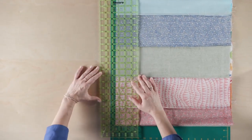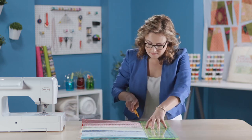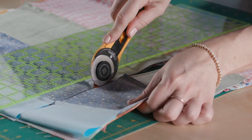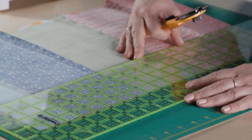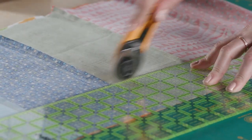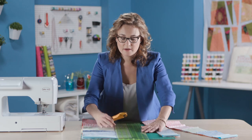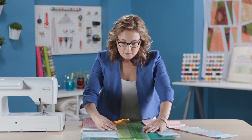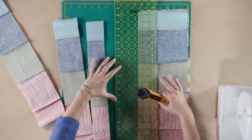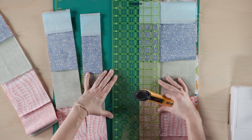Now I'm ready to start cutting those strip sets. I'm going to start with a four and a half inch cut, then a three and a half, then a two and a half — I'll go ahead and cut two of those. This is kind of how I like to work with my strip sets: I just keep moving from left to right because that's the correct placement of the ruler for me so that I can cut right-handed. If you're left-handed, obviously you're just going to do this in reverse.